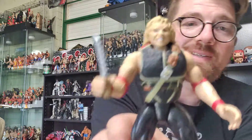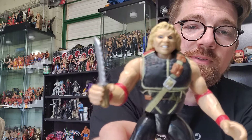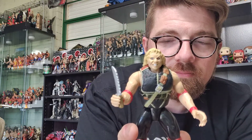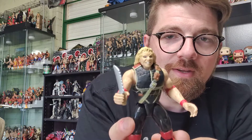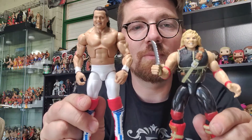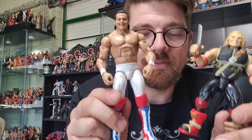Beautiful classic old-school Jacks right there. Not too pretty a face, but to be honest, around that era Pillman was kind of scruffy looking anyway, so it's kind of appropriate. So there we go — today's review: Brian Pillman Stomp figure and British Bulldog Mattel Elite figure.